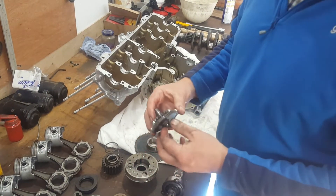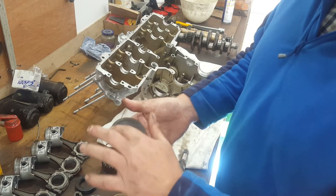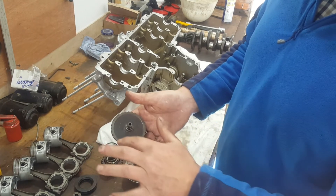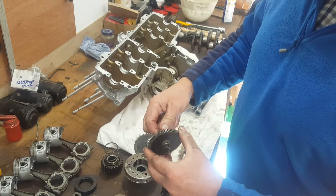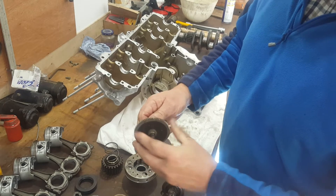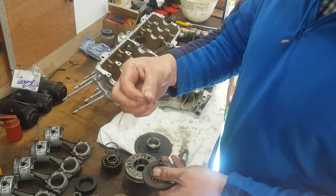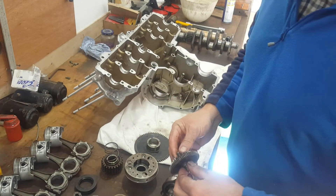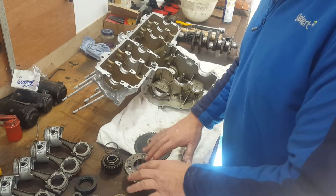Next thing on the starter gear is to check for broken teeth, because the starter motor will spin and won't engage if there are any. You can see that's good. Also check that there's no movement on the shaft it's running on, and make sure you've got the spring bearing - I'll show you how that fits when we get to assembly. So that's the starter gear checked.